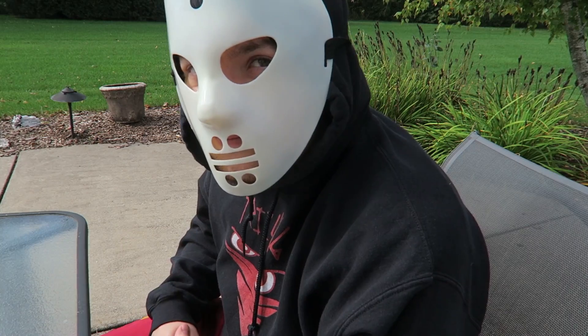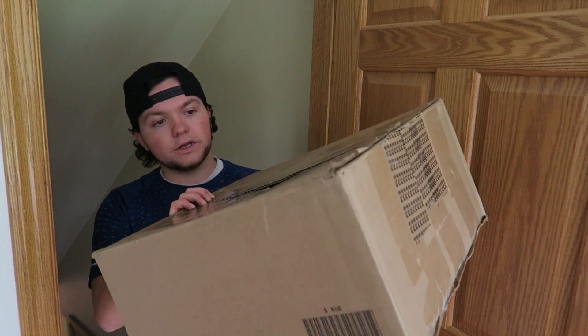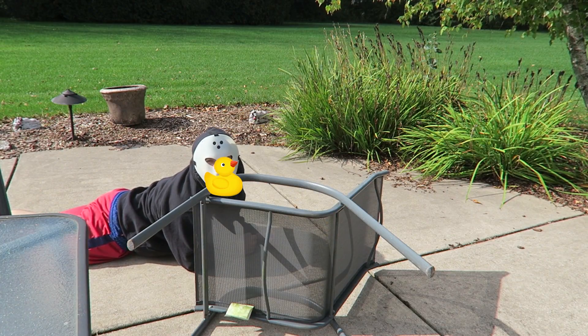I just got this package in the mail. Oh cool. Just bring it over here. Oh yeah, you want it? Here you go.